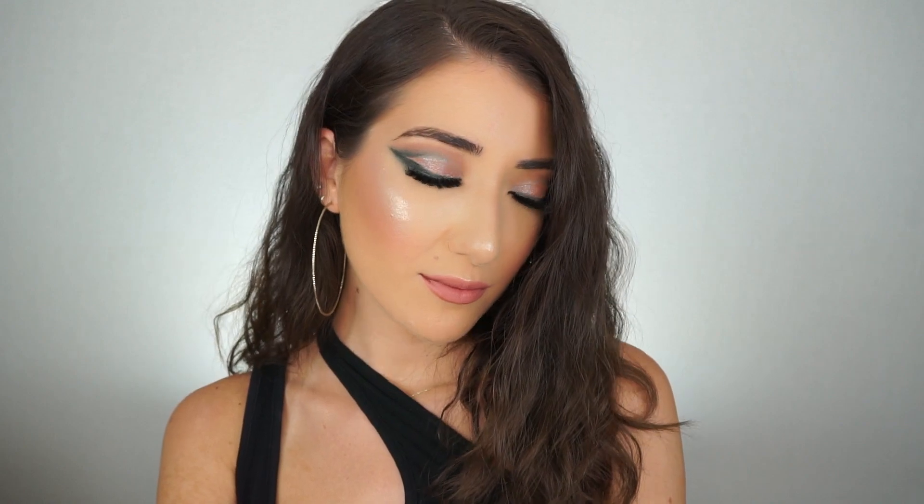That's the completed look — my half cut crease smoky cat eye. I'm obsessed with this look. I love this technique because it really elongates your eyes and makes them look sexy, sultry, and very cat-eye-ish. You can create this with any shades. It does take a little bit of time, maybe because this is my first time trying it on camera, so with practice I think you can get it done more quickly — don't be discouraged if it takes you a while, because it definitely took me a really long time.